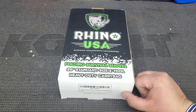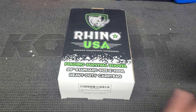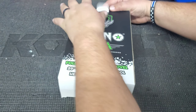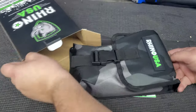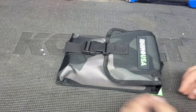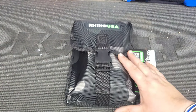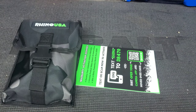So here we have the Rhino USA folding survival shovel. We're going to dig in and check this bad boy out. Open that up just like that, and drag this thing out. Really nice, neat case right out of the box. Cool camo design.